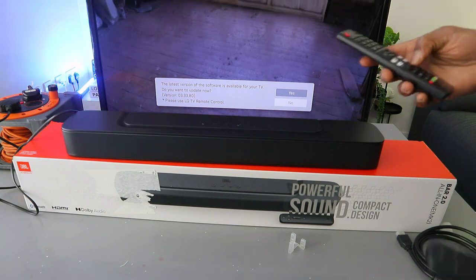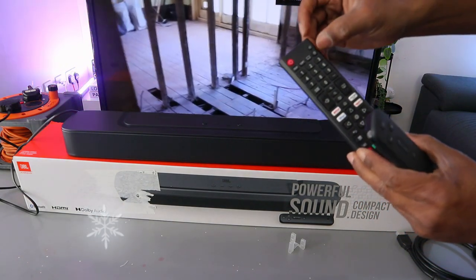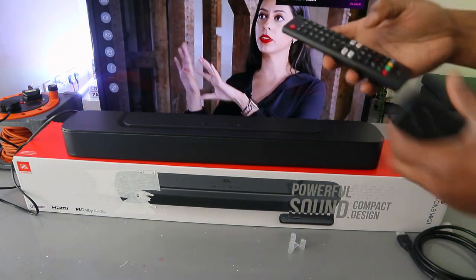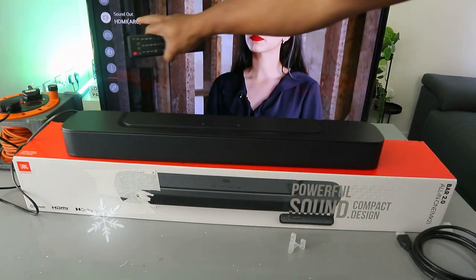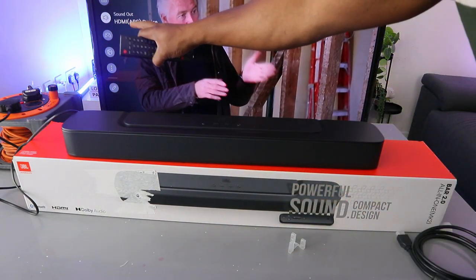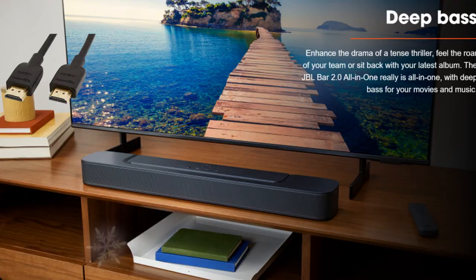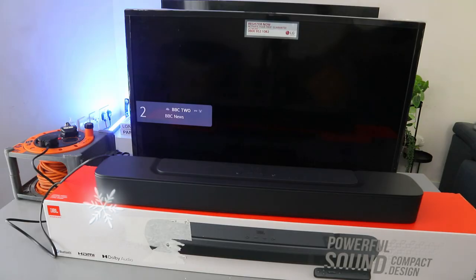You can also go to your TV settings — select the gear button from your TV remote control to open settings, then scroll down to 'Sound Out.' You'll see 'Sound Out: HDMI ARC device,' which confirms the soundbar is now connected via HDMI ARC. As mentioned, once connected via HDMI, you can control the volume with both remote controls.